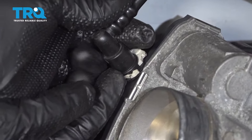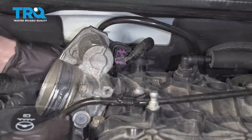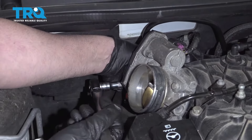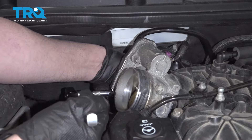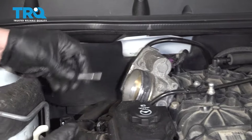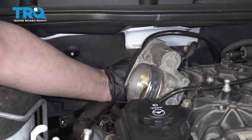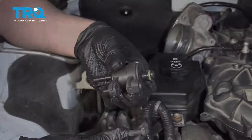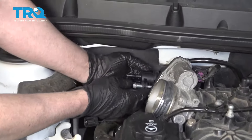There we go. This little tab on the bottom, you just push that up, and then you can pull the hose off. Then take a 10-millimeter socket — you're going to have to feel around, and there's a bolt. Loosen up that bolt and take it out, and then you should be able to grab the purge valve and just slide it out.